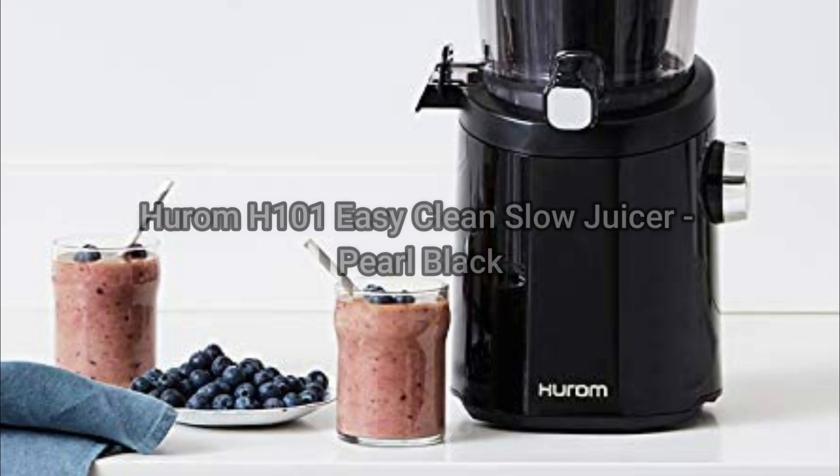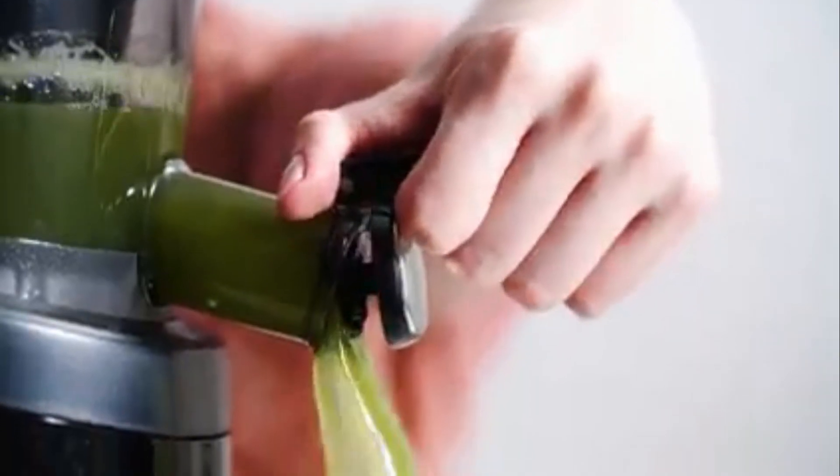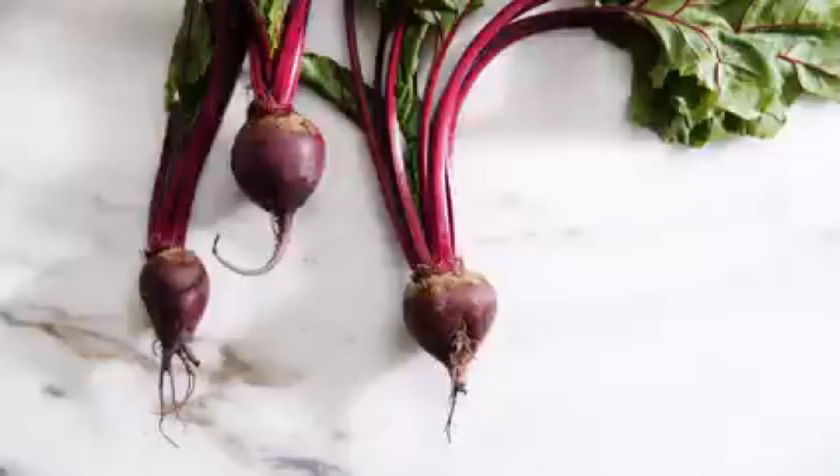Hello, welcome to my channel. Today I will review the Hurom H101 Easy Clean Slow Juicer in Pearl Black.